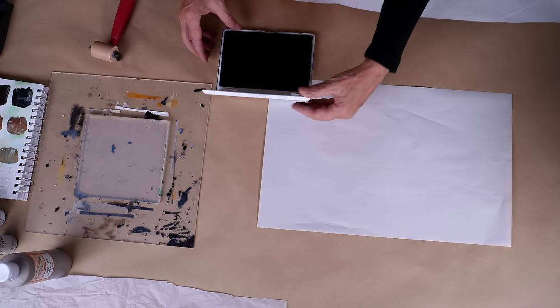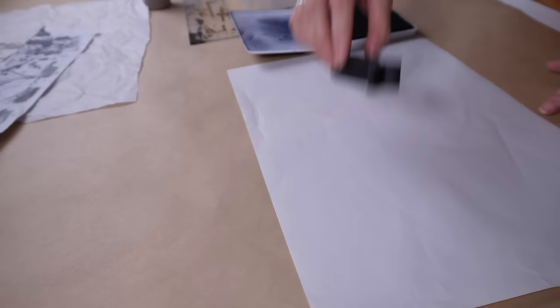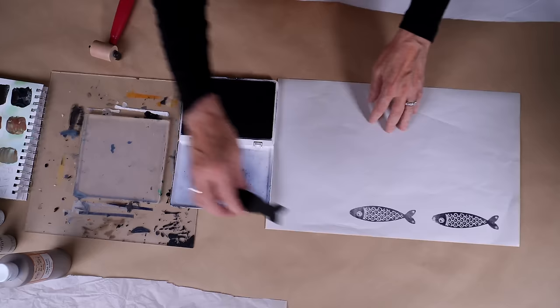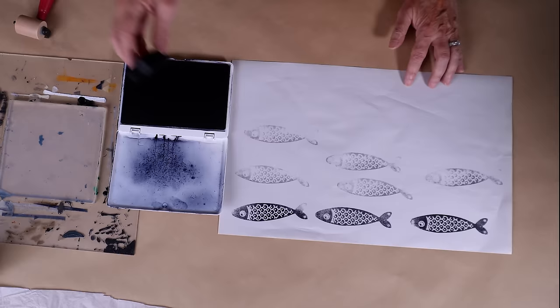Today I'm going to get started by stamping some little sardines on this piece of newsprint. Now it could be any stamp that I use, but I just have a fish thing going on this year and so I'm going to go with it. I'm just using regular black ink from this ink pad and stamping it randomly over the newsprint.